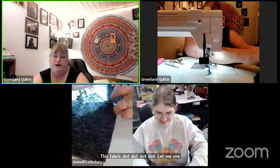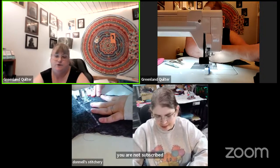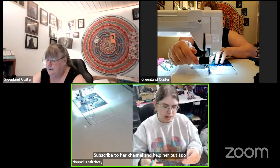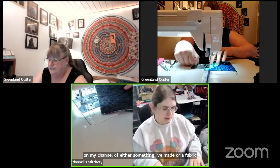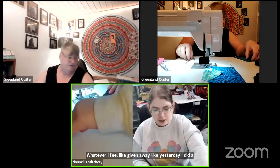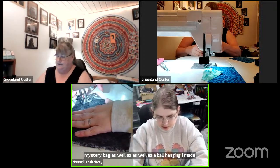If you are not subscribed to Donnell's channel, let's share some love — go jump on her link and subscribe to her channel and help her out too. For every 100 subscribers I get, I do a giveaway on my channel of something I've made, fabric, or mystery bags. Yesterday I did a mystery bag as well as a wall hanging I made.